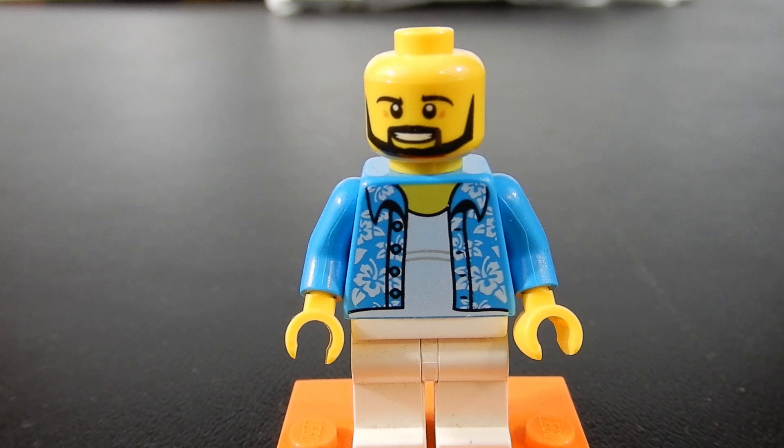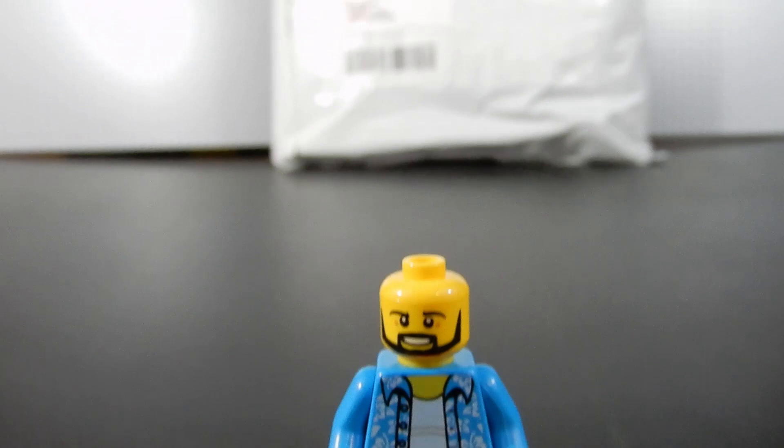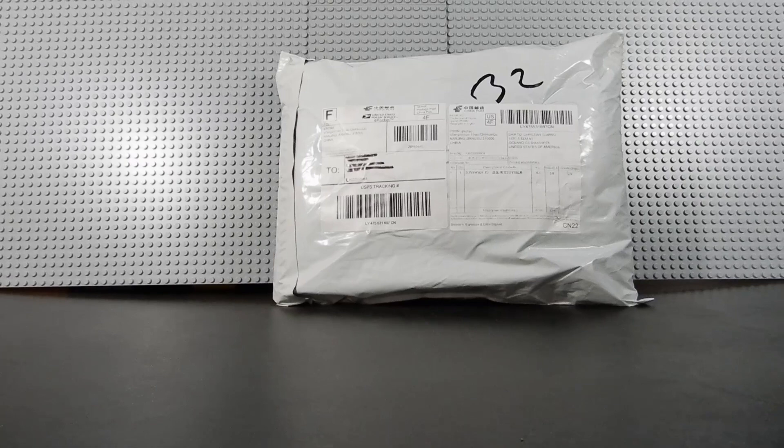Hello friends, Christian here with Brick Life Crisis again. Today we have sort of a mail time video. A while back I ordered something from Amazon and it arrived yesterday, not in traditional Amazon packaging. As you can see, this came from overseas.